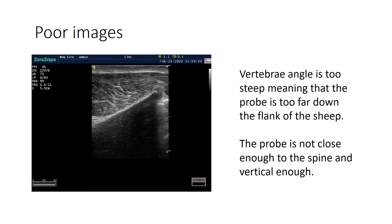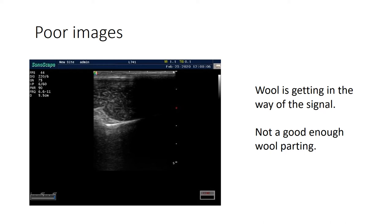Here's an example where the probe has moved down the flank of the sheep - it needs to be closer to the spine and more vertical. You can see clearly that the image isn't as level as it should be, which will distort the shape of the image. And here's a classic image where there's a problem splitting the wool - some wool is influencing the contact, or there's a lack of oil between the probe and the skin - giving you a blackout where you can't see the image. Take the probe off, re-split the wool, apply a little more oil and you'll get your image back.